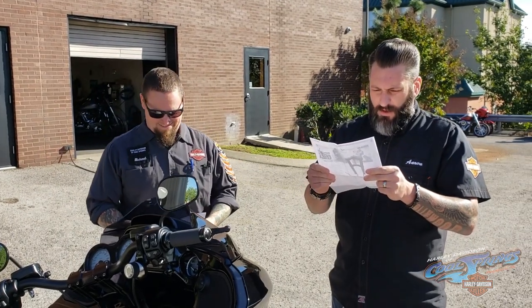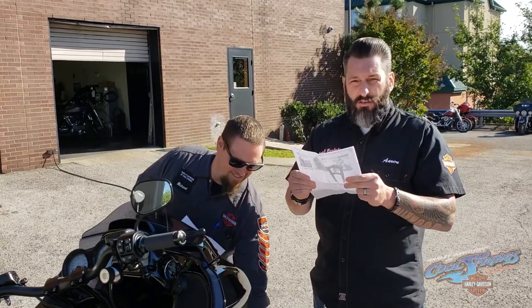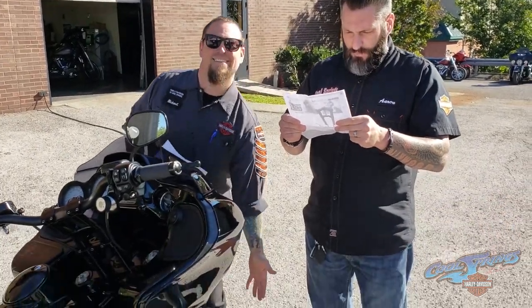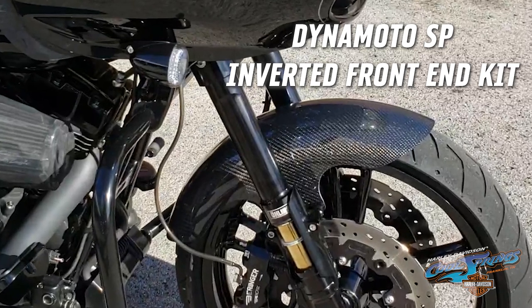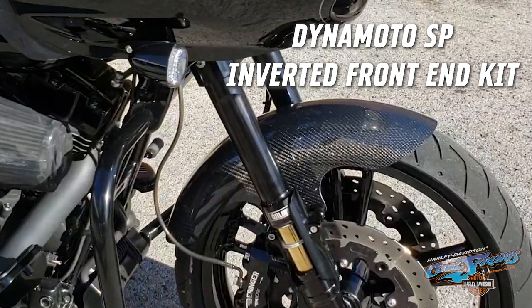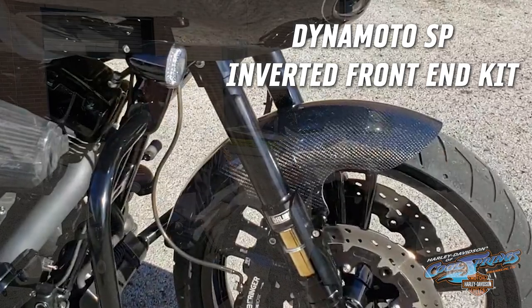We believe that when it comes to safety and the enjoyment of a motorcycle, there's no second chance. Finally, you can ride your Harley Davidson and your sport bike at the same time. Dynamoto SP inverted front end offers the best of both worlds.